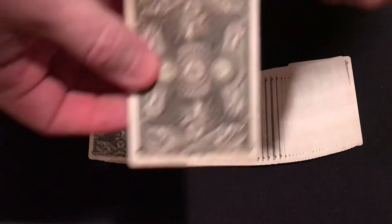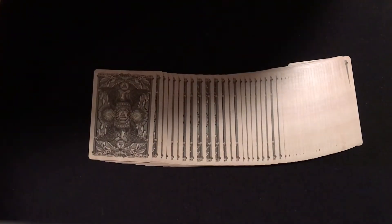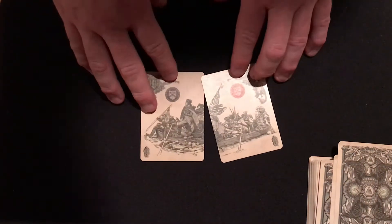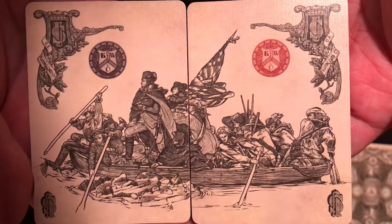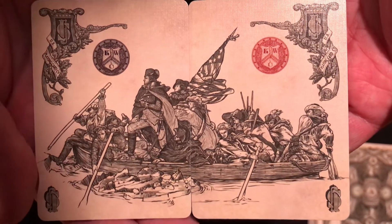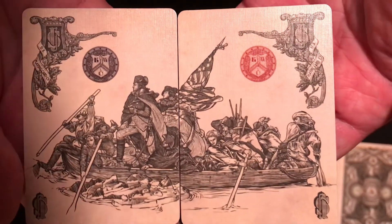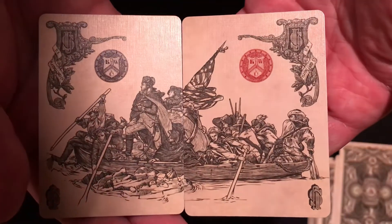One of the cards you get is a double back card and a bonus card. The jokers aren't standard jokers you'd see in a normal deck — but again, this isn't a normal deck. The two jokers are actually two pieces of a painting. As you can see, they go together. You can also see the red seal and the dark seal on the other side, which reflects what I was referencing earlier about the different colors and what they mean.